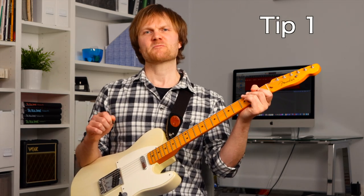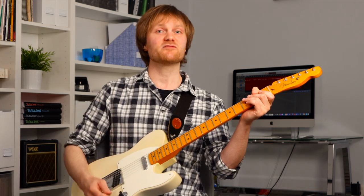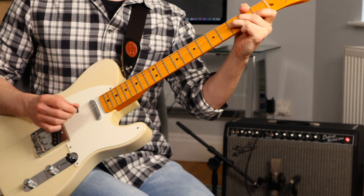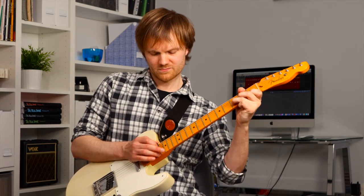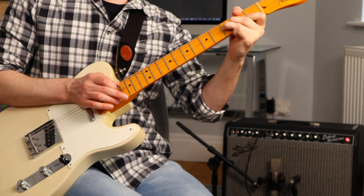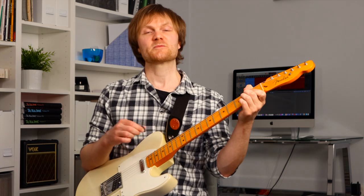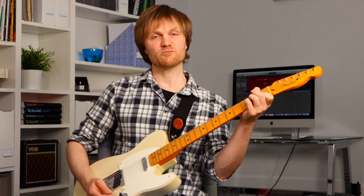This first tip is often overlooked — it's how to get from a very bright, sharp, high-mid focused sound to a far more rounded, full bloom to each note. You play nearer to the bridge for a brighter sound and nearer to the neck for a warmer sound. I'll give you an example of how it can make an arpeggiated chord part sound almost harp-like compared to the brighter sound of picking near the bridge.